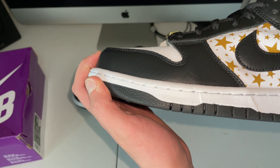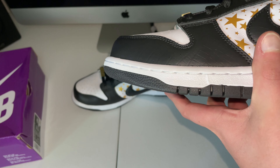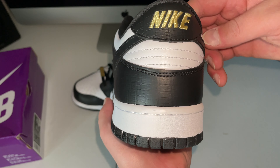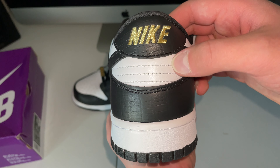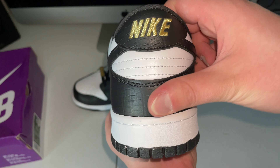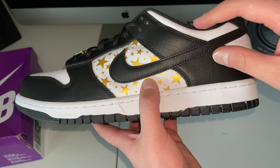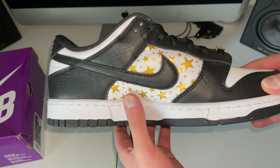The swoosh looks good, and the size looks like it's touching the star, which matches the retail pics I've seen — though that could vary across pairs. The toe box is maybe a little flat right there, but we've seen some retail pairs come out like that, so I'm not too concerned. Let's get a look at the back — Nike, the widow's peak right there looks like good stitching.